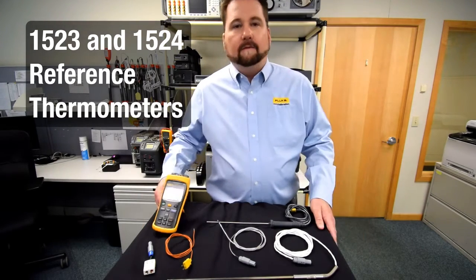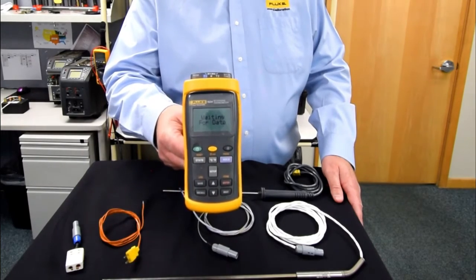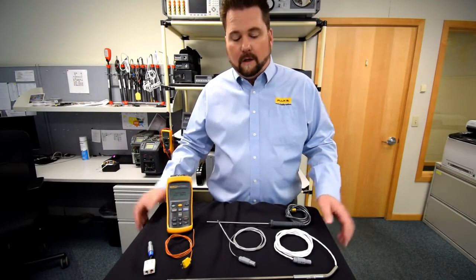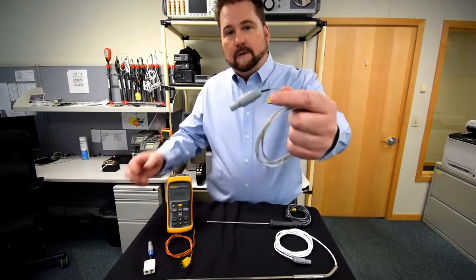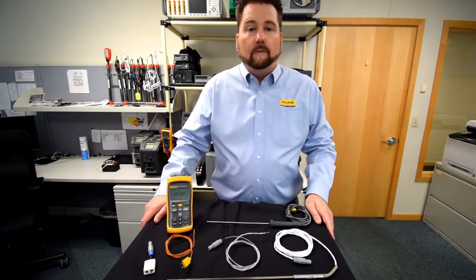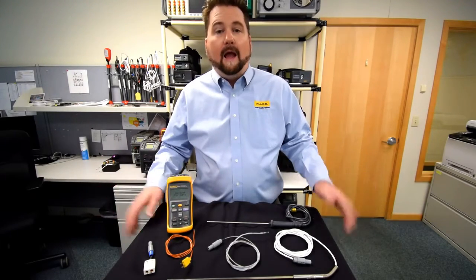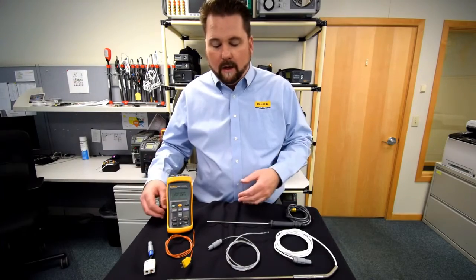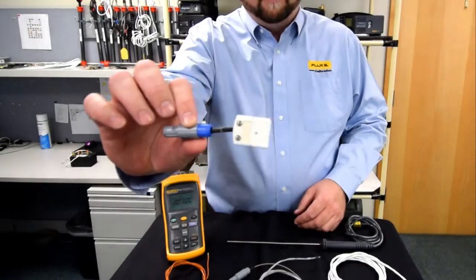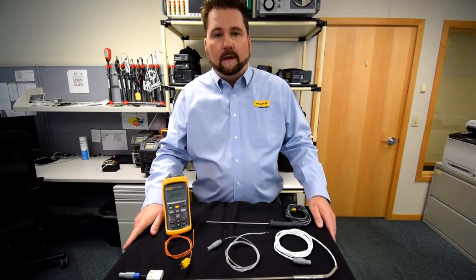I've actually got the 1524 here, but we do have a 1523 which is a single channel — this is our dual channel unit. The great thing about these units is they utilize our Infocon connector technology, which allows for quick plug-and-play between multiple probes. This lets a user move between multiple applications without having to stop, reprogram, or enter coefficients. You can also get our universal TC adapter, which you can program for multiple types of thermocouples throughout the base metal TC range.